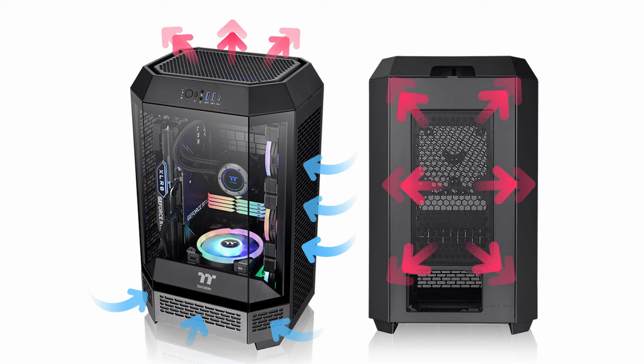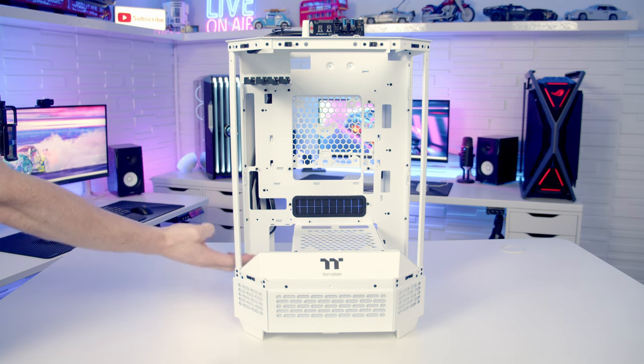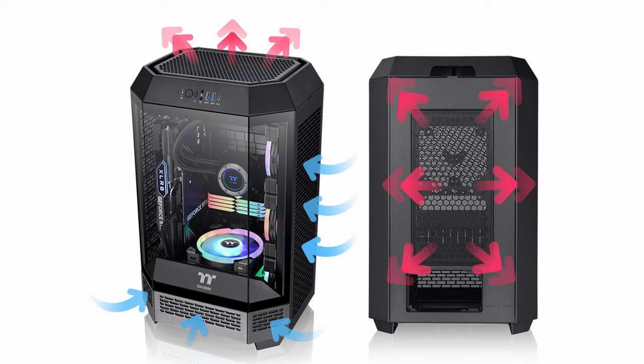For intake you'll have a fan at the bottom. If you install a radiator on the side it should be set to intake, getting its own independent airflow from that side of the case. Your graphics card will have intake fans facing this side to get lots of cool air. For exhausting hot air you can have exhaust fans on the rear, and the case comes with two exhaust fans pre-installed at the top.